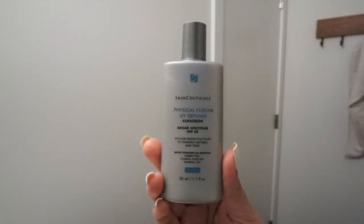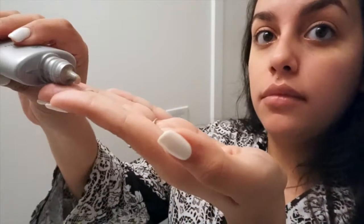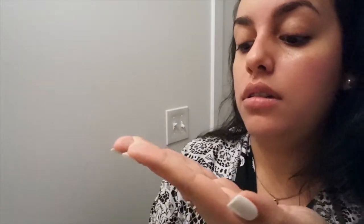I use the SkinCeuticals Physical Fusion UV Defense SPF 50. What I really like about this sunscreen is that it doesn't leave your skin feeling oily like a lot of sunscreens do, and it's a nice tinted formula. I shake it up, rub it on my hands, and apply it to my face — especially on the high points where the sun hits first. That does it for my skincare routine!